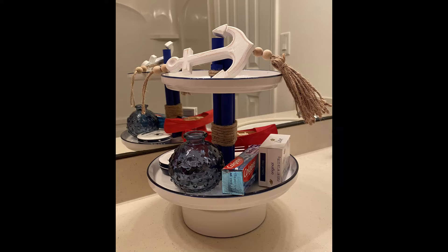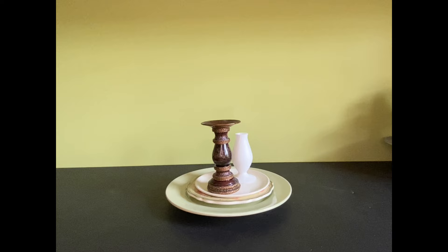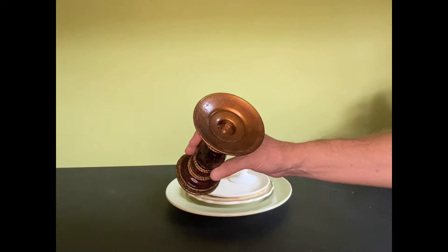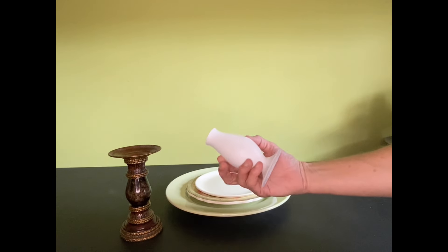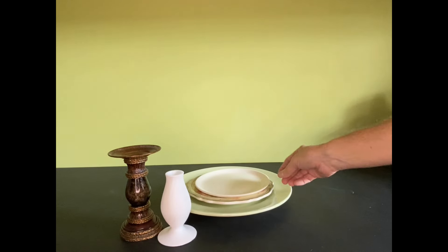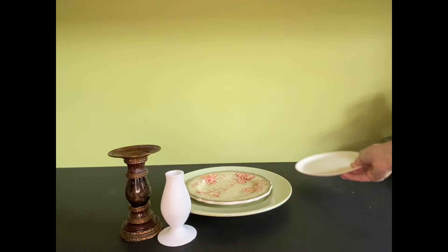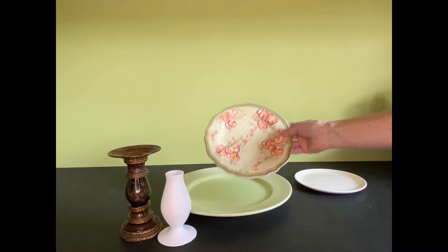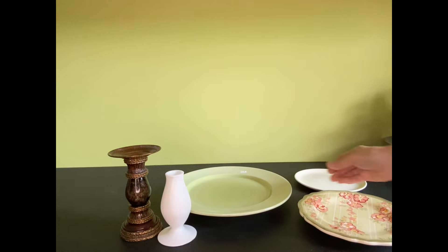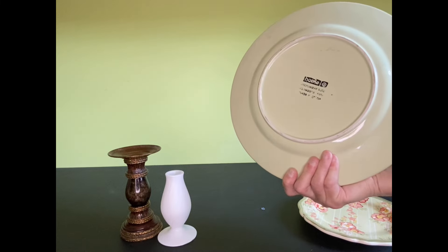Finish your tray off by gluing your three little dowels together, putting some twine around them, and making sure they're centered and lined up with the bottom posts. And that's it — you end up with the cutest little nautical tiered tray. Project number six: for this project you're going to want three plates that are different sizes and two spacers. It doesn't matter what color your plates are — just that you like them and they vary in size. We're going to paint them all the same color so you won't see their original color at all.